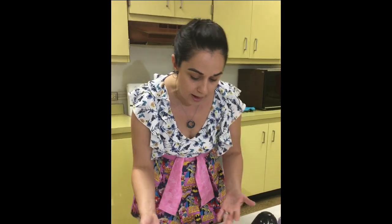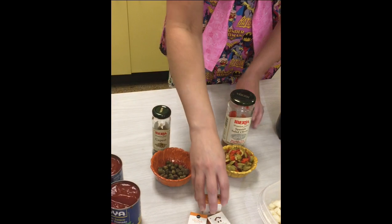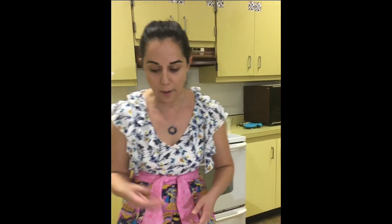We have capers, Spanish olives, and raisins. In Cuban-style picadillo, some people really like the sweetness of adding black raisins at the end. Some people just don't like to mix sweet and savory, so it's up to you. If that's a taste you enjoy, definitely add some raisins to your picadillo. If not, those are optional and you can just leave those out.